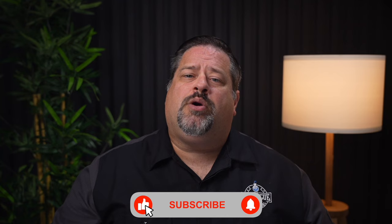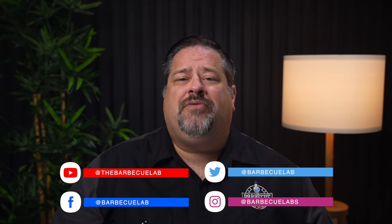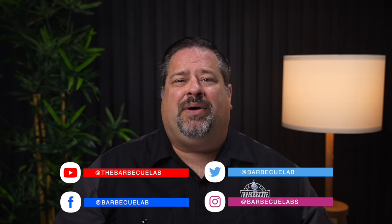If you want to check the current price on this model, we put a link in the description below — head on over, check the price, and see if there are any details we left out in this review. If you click the link and make a purchase, you'll be supporting our channel, and our entire family thanks you — it doesn't cost you a penny more. I'm David Gafford from the BBQ Lab. If you're into outdoor cooking, please consider subscribing to our channel. We're on all the major social networks from Instagram and Facebook to TikTok and Twitter. We've got some content coming up that we've been working on for six months, so hit that notification button so you don't miss out on the best in outdoor cooking!